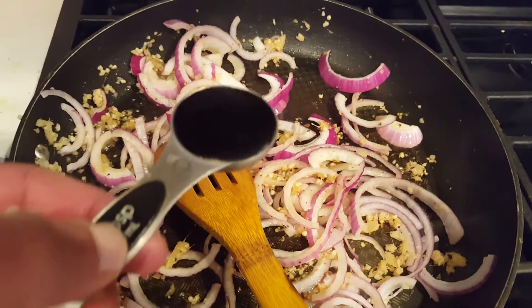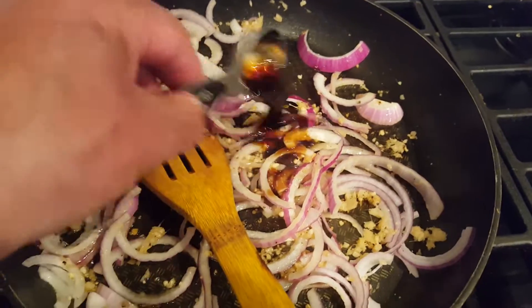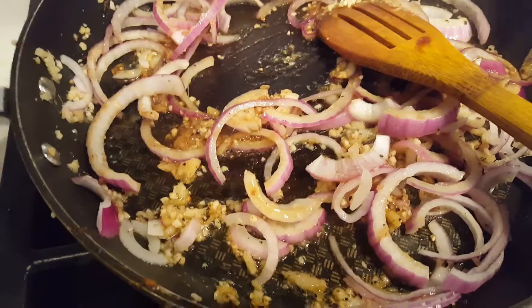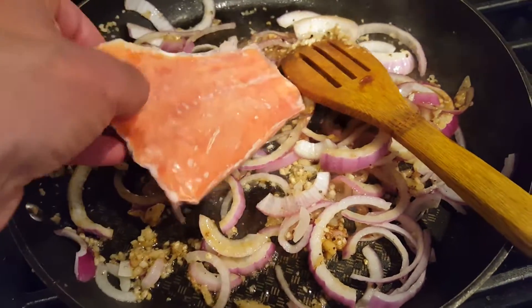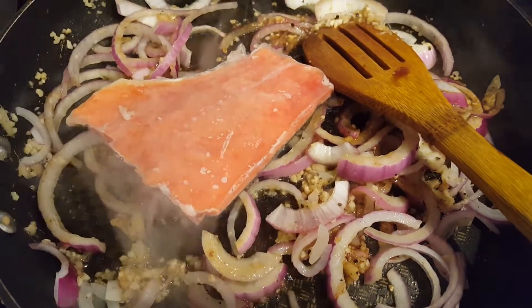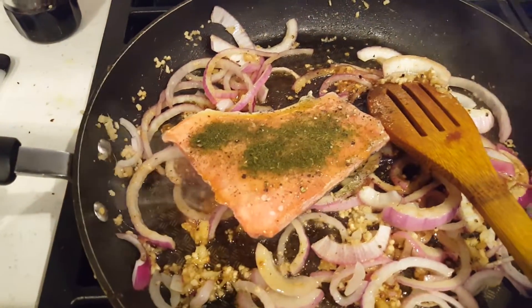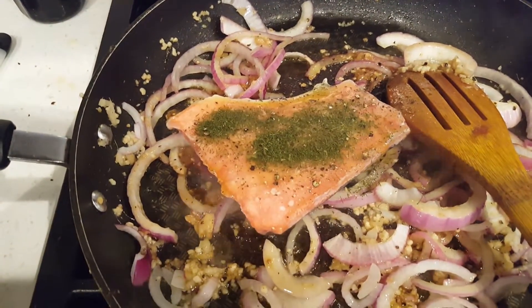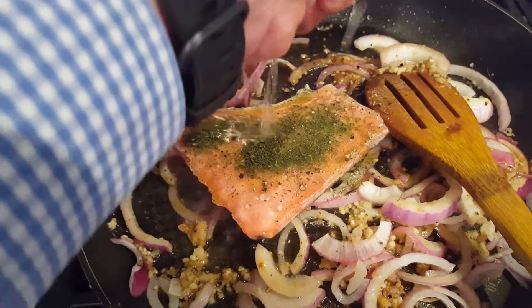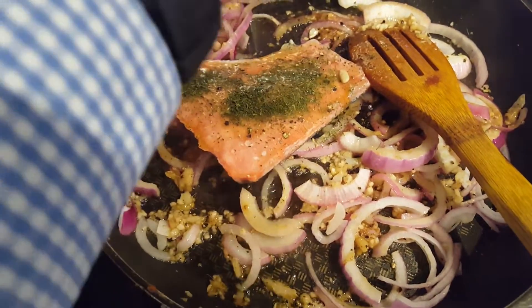I'll add one tablespoon of low-sodium soy sauce. I add a salmon fillet that's frozen, which I got from Whole Foods. I drizzle olive oil and then add cracked pepper and dill. Then I squeeze half a lemon onto the salmon.